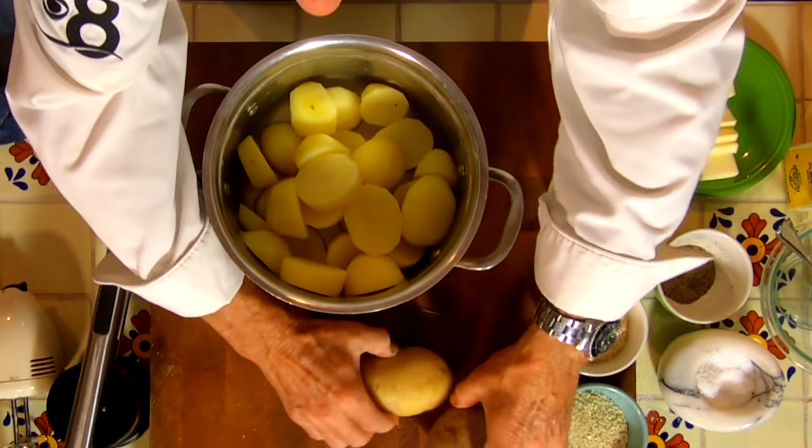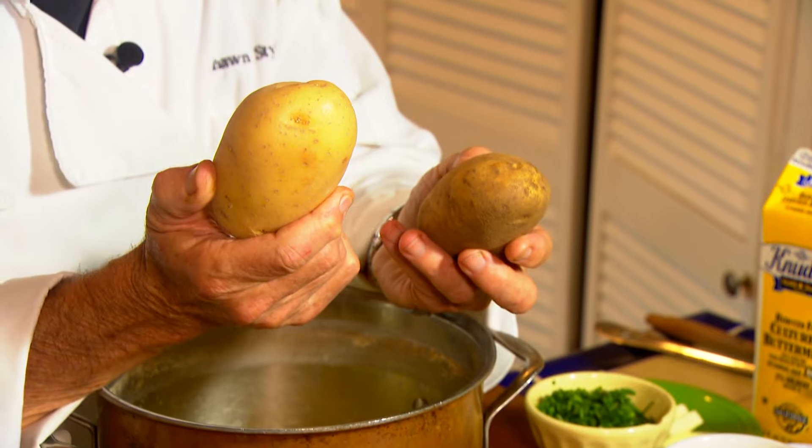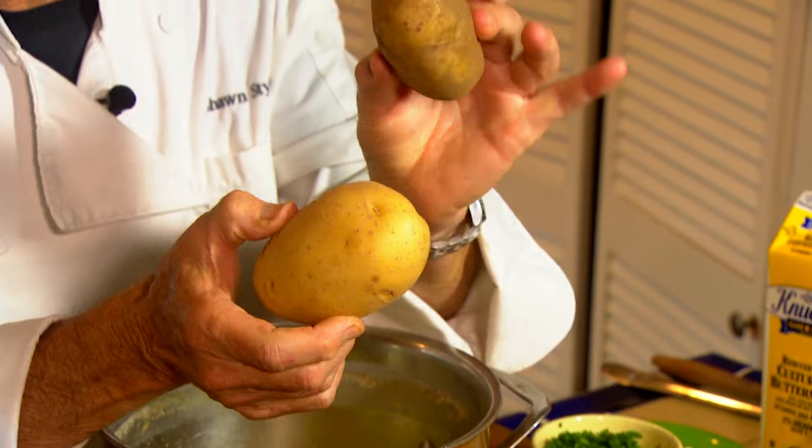Mashed potatoes may seem simple, but there are some things that you can do to mess them up or make them totally perfect. In this particular recipe, I'm using gold potatoes — Yukon gold — instead of russet. Russets are great, I love them, they're excellent for baking. It just so happens Yukon's are a little bit better for mashed potatoes.